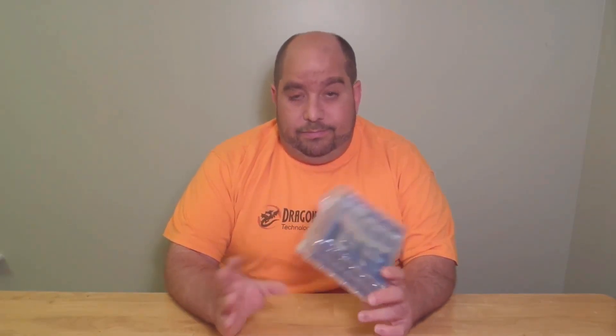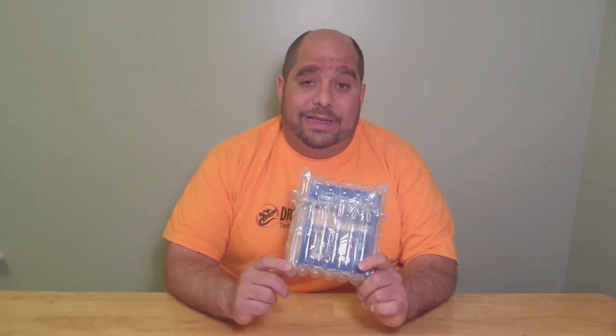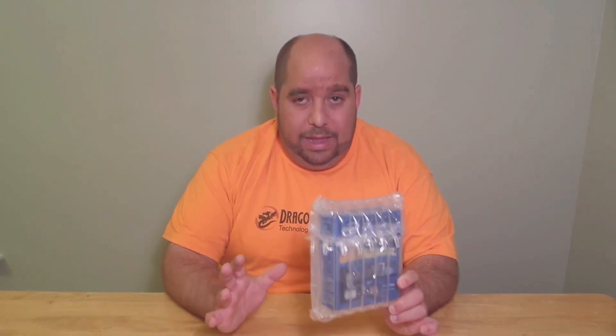Anyway, this is a Socket 2011-V3 processor. It has 15 megs of Intel Smart Cache. Like most processors have been coming for quite some time, it does have the 64-bit instruction set. It is built off the 22 nanometer. It has six physical cores and six hyper-threaded cores for a total of 12 cores. The base processor frequency is 3.5 gigahertz, but the max turbo is 3.7 gigahertz. I'll explain that a little bit later in the review. This has 140 watts TDP or thermal design power. It supports DDR4 up from 1333, 1600, 2133 megahertz.